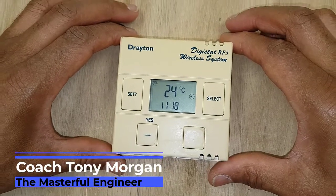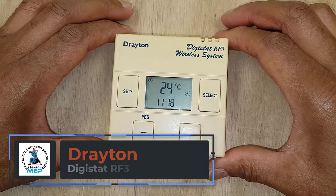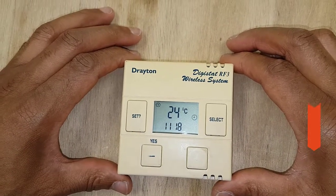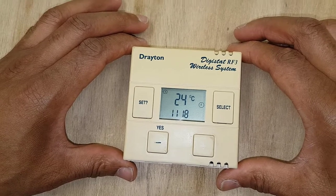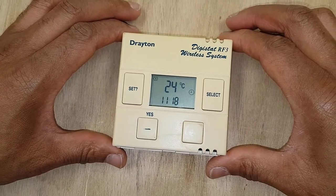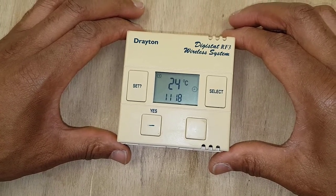Hi guys, this is Coach Tony Morgan and in this video we're going to go through the programming on this Drayton Digistat 3 RF wireless room thermostat. This particular model isn't actually made anymore — they've updated it — but it's one you might come across and may have to reprogram, so we'll go through this particular version.